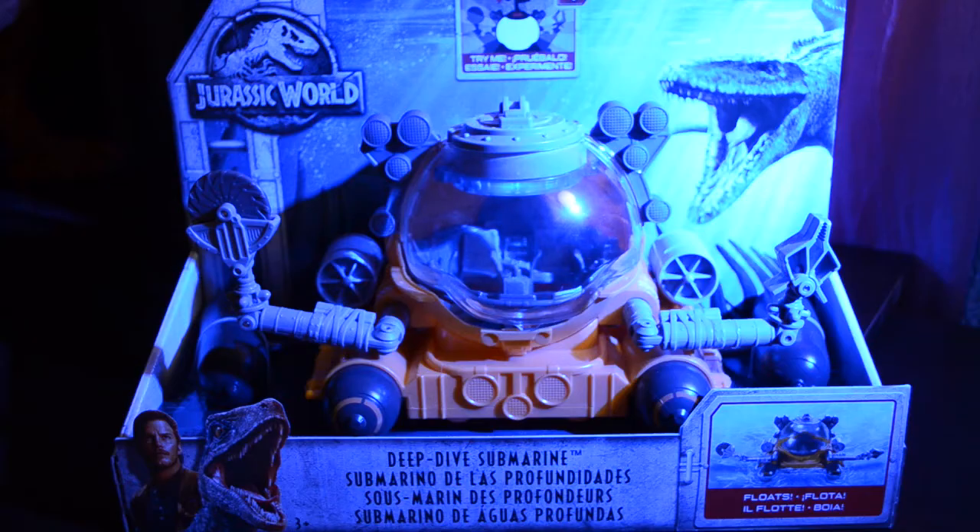Rawr! Or whatever. Hey Dino fans, D-Rex here. Having a bit of a rainy day outside the studio today, and so I thought it would be a great day for a deep dive submarine adventure.